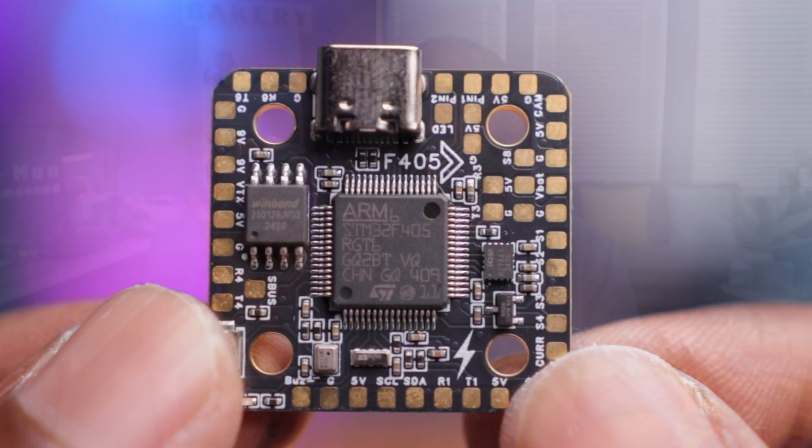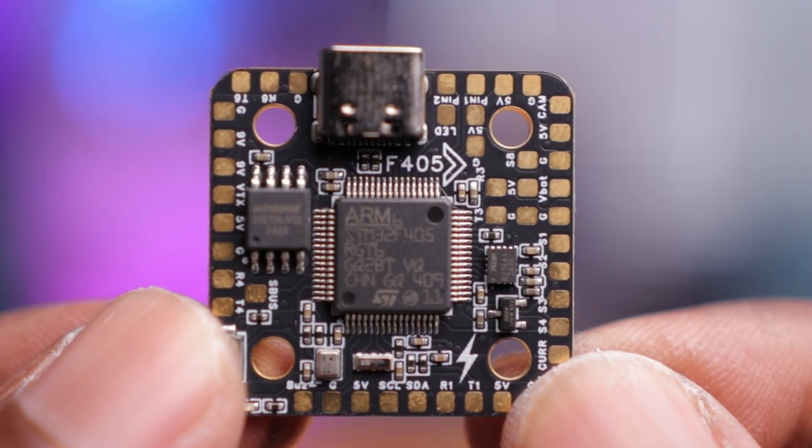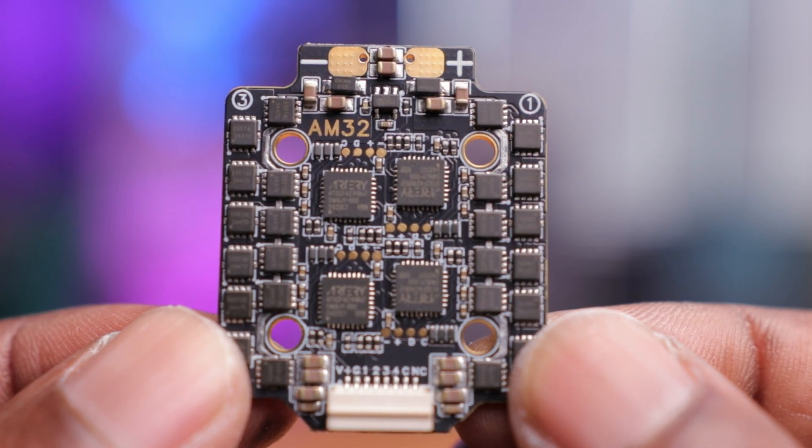But one company going the opposite direction is Audity RC with their new flight controller stack coming in under $35. You heard that right — $35 not only for the flight controller, but the ESC as well.